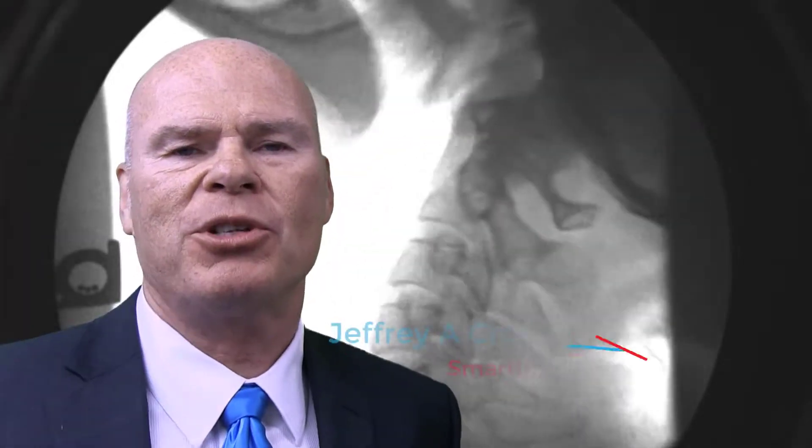Hello, doctors, and welcome to today's program. What I want to talk a little bit about today is digital motion x-ray, DMX.